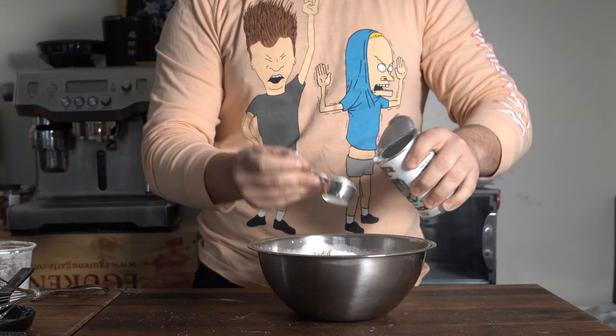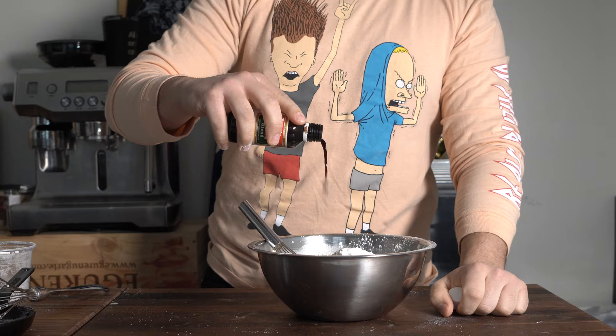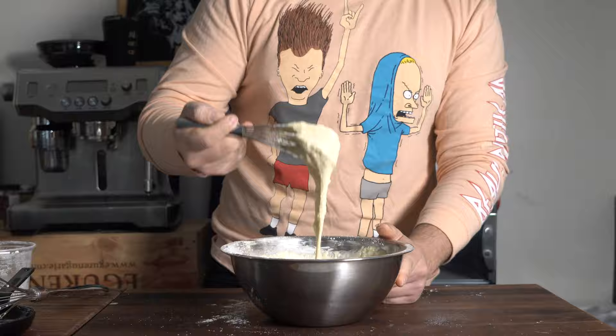Now we're adding in the dry: the flour, baking powder, some Spice Tribe nutmeg granite in there, and then vanilla extract. Then whisk it all up, and you should have a semi-thick batter. There you go. Congrats.